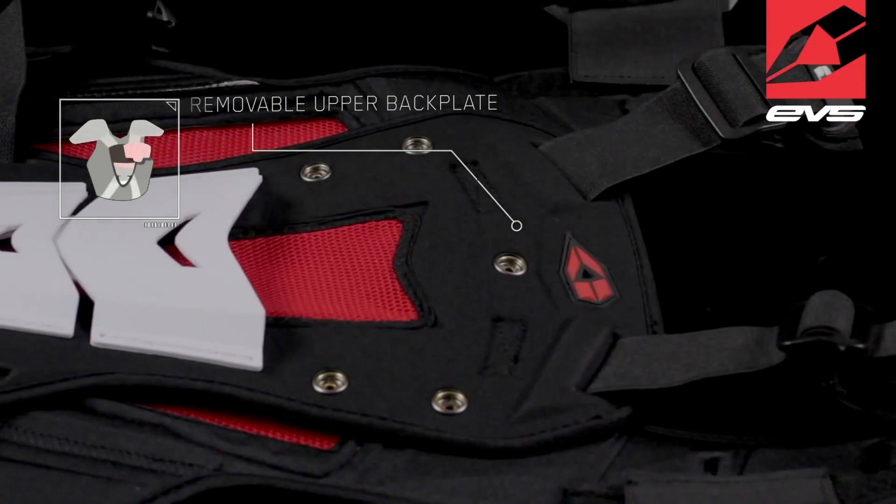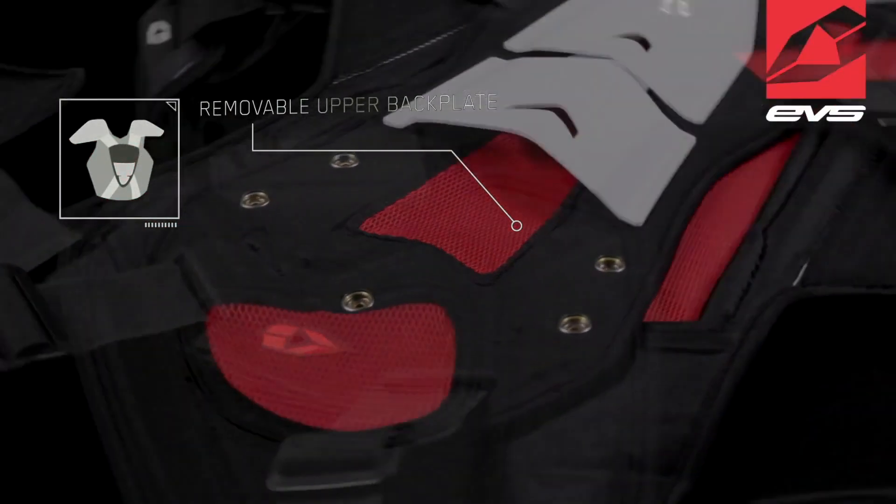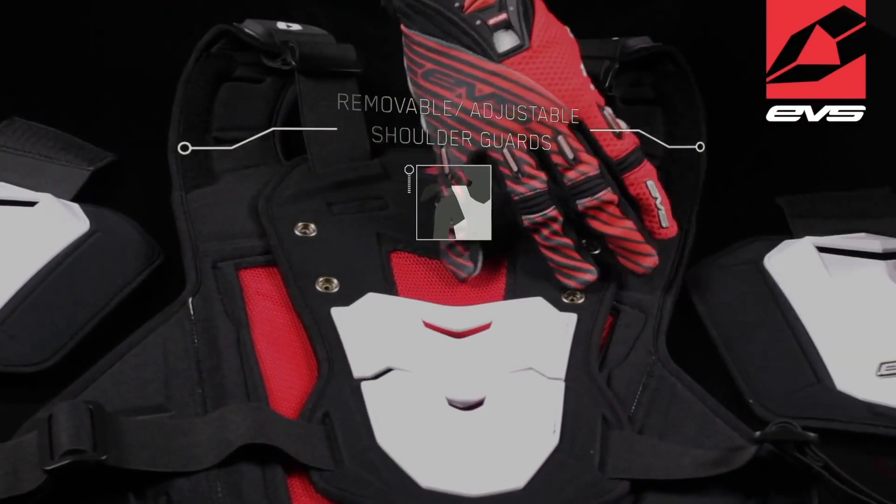The upper backplate is removable via snaps, providing increased compatibility with various neck supports on the market. Removable, adjustable, injection-molded shoulder guards are also included.